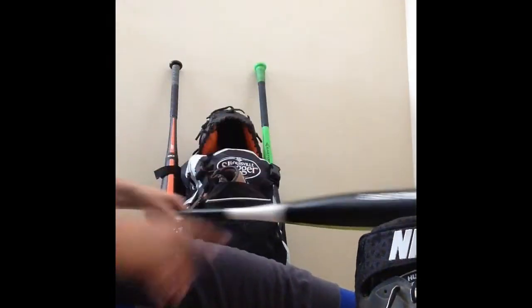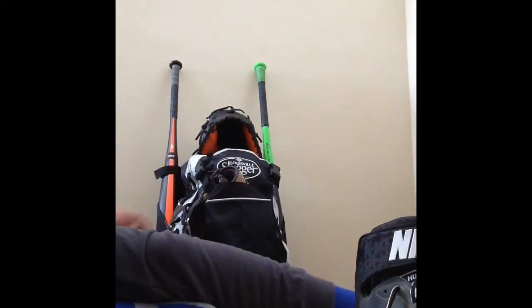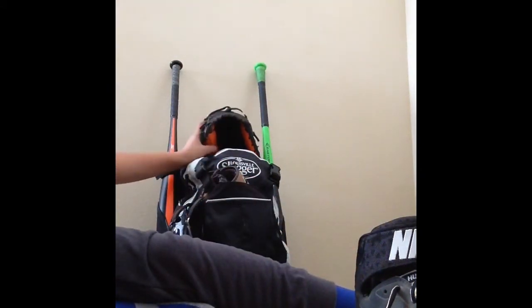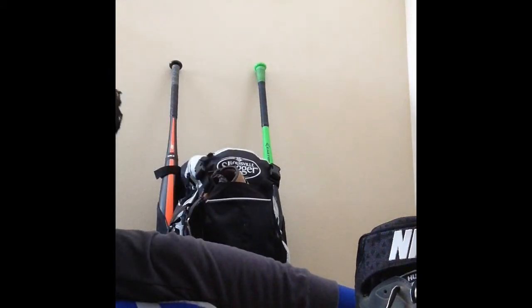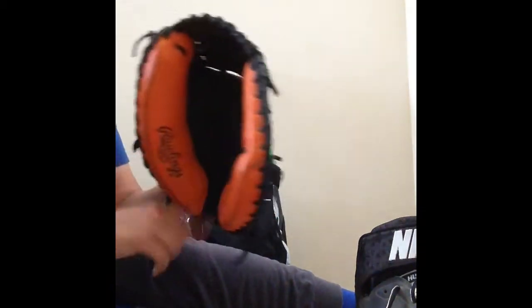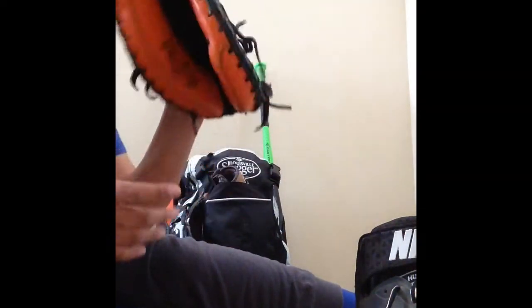Next up is my Rawlings Player Preferred catcher's glove. I like the orange on it — it's kind of like a target. It's about 75% broken in and I barely got it, so it's one of my new pickups. I still need to break it in, but it's a really nice glove.